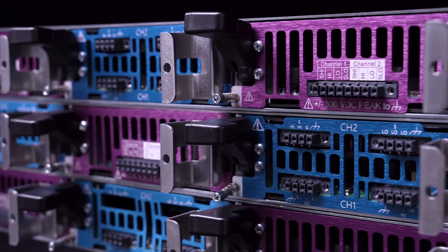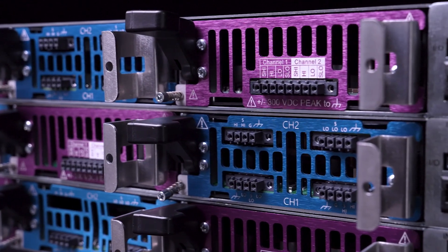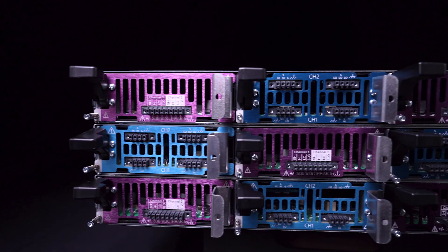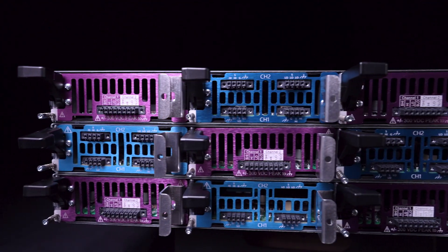Each module has two channels for up to six channels in one U mainframe, which is ideal for high parallel channel count applications.